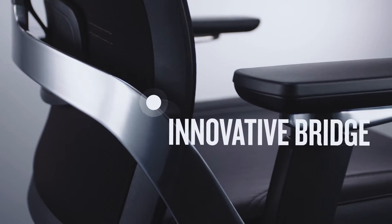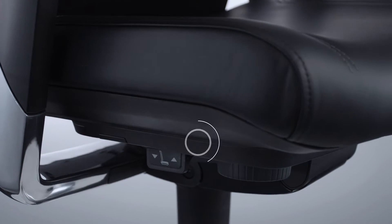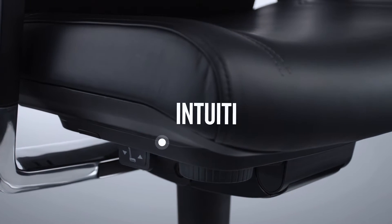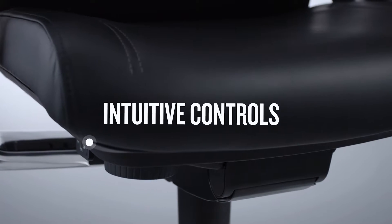At the heart of the chair is an innovative cast aluminium bridge. Controls are intuitive — the back lock and tension are controlled from under the seat, as is seat depth, with six preset positions.